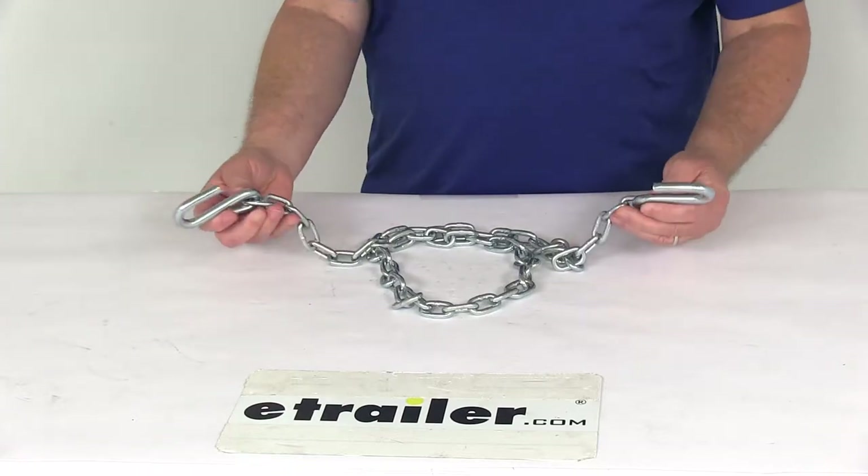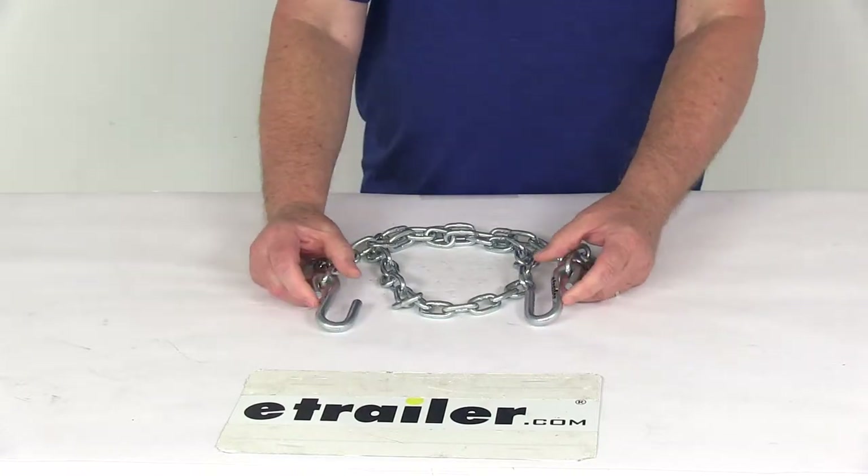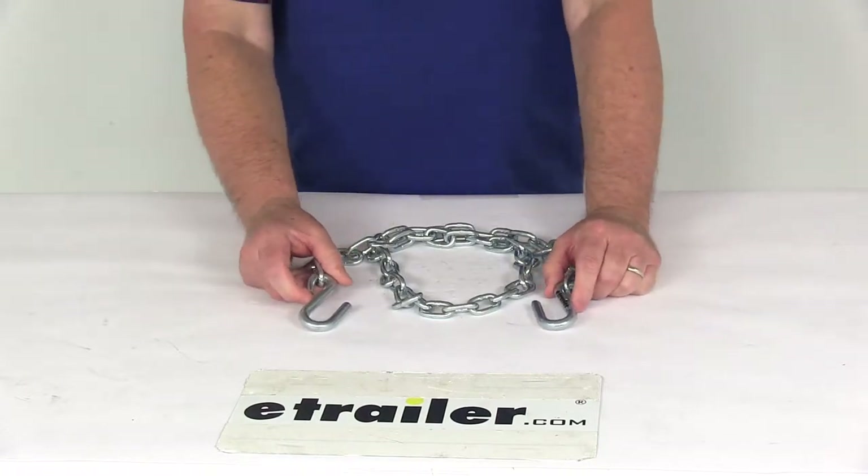Today we're going to take a look at the Titan Chain 48-inch Long Safety Chain with S-Hooks. It has a 3,000-pound capacity and is for a quantity of one chain.